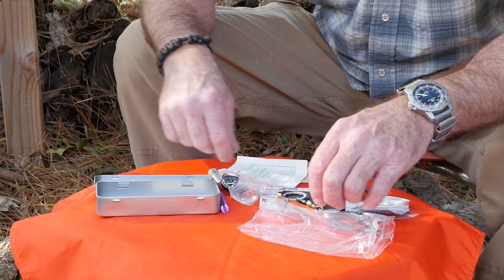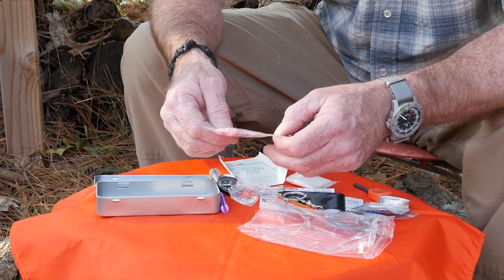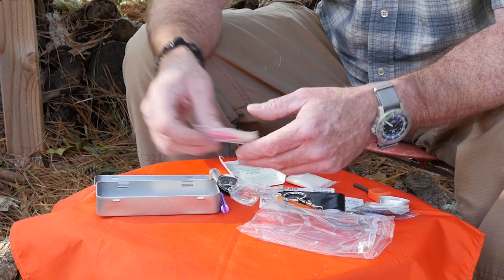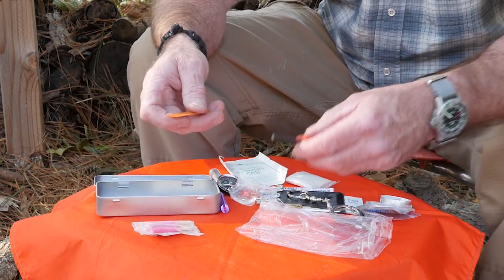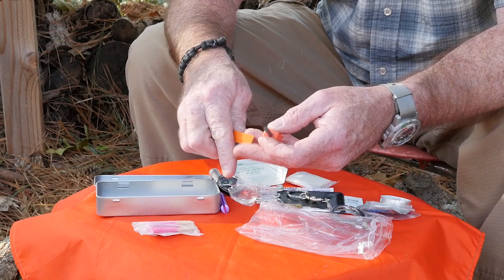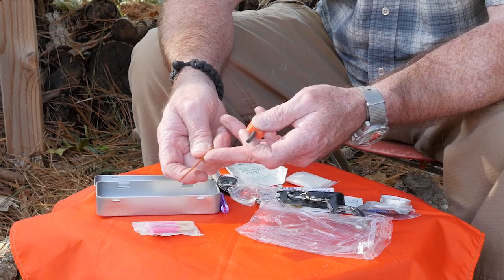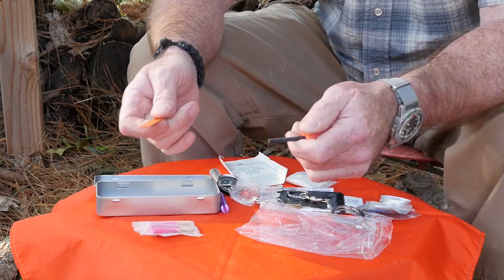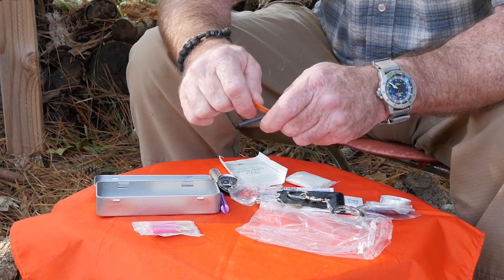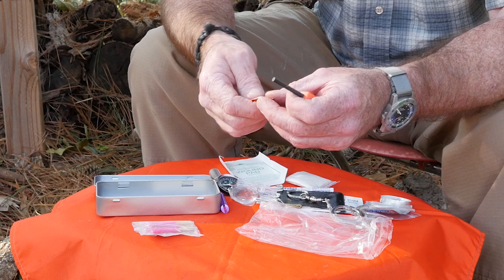It has a fire starter kit. We've got some matches — these are the storm-proof type matches, pretty cool. There's also a little ferro rod with a striker. This is one of those painted ferro rods — they paint these things to keep them from rusting, but that decreases effectiveness. I think whoever designed these things has probably never had to use a ferro rod.